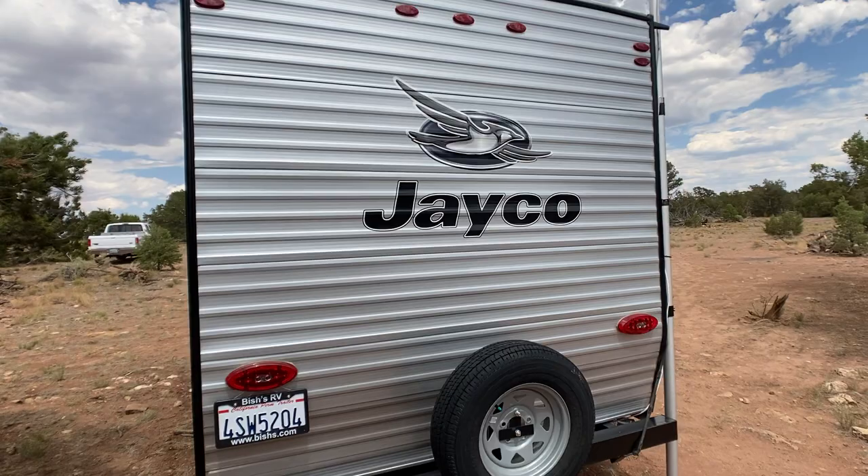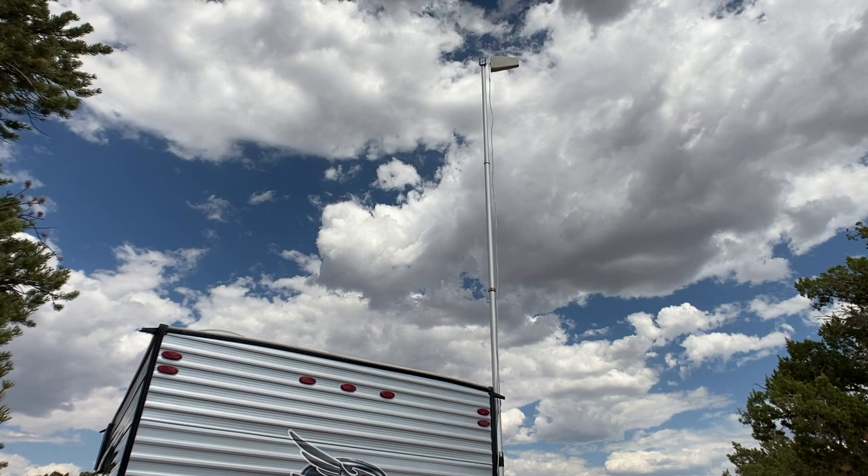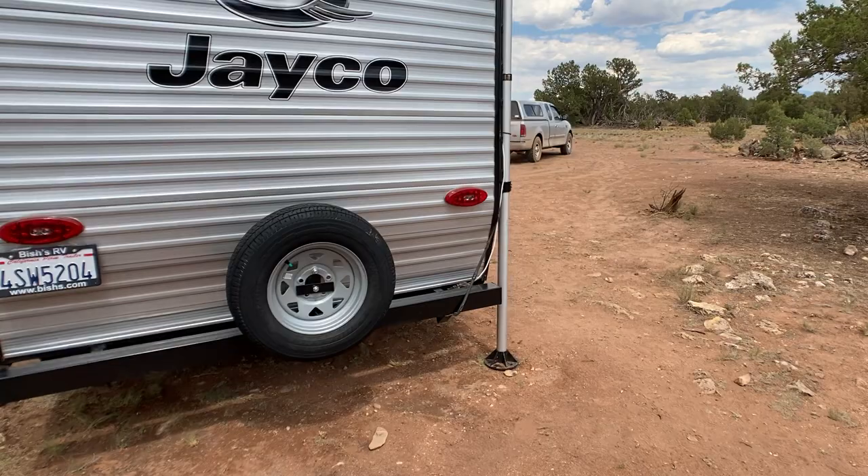Here is the tail end of it. There's your spare tire, and again that pole can go up and down to pretty much any size you want — it goes up to 40 feet. That's the cell phone and Wi-Fi booster. I'll take you inside.